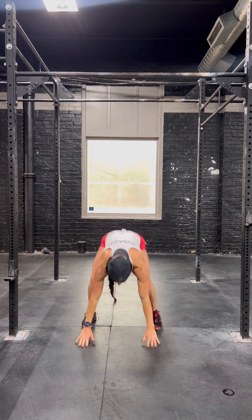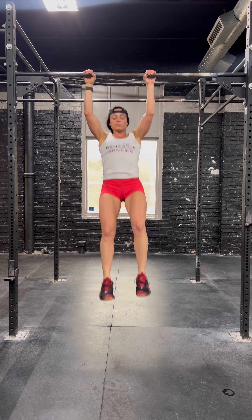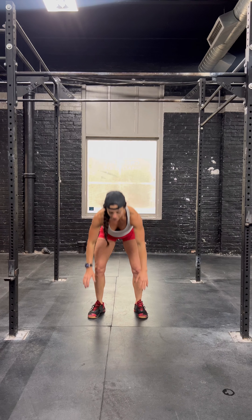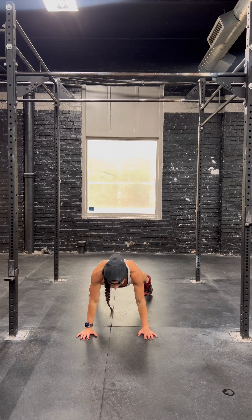Burpee pull-ups: you're going to burpee, find a bar you can jump to, right into your pull-up. You may also make it a kipping pull-up, going to be a little more efficient, but a little bit slower. If you do not have access to a pull-up bar, you can make this a burpee push-up — so it is the first half of the burpee, a push-up, and then you finish your burpee.